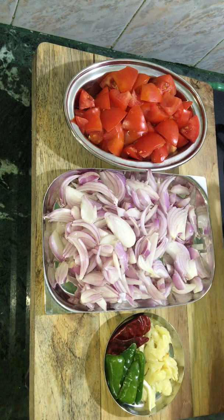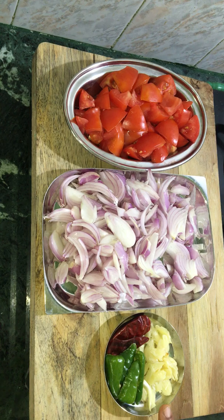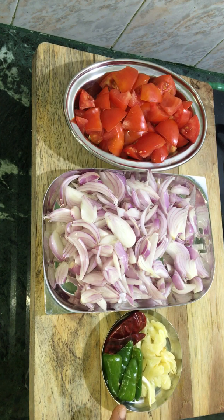We will be chopped by 3 pieces. We will be chopped by 2 pieces. We will be chopped by 6 pieces. We will be chopped by 2 pieces.